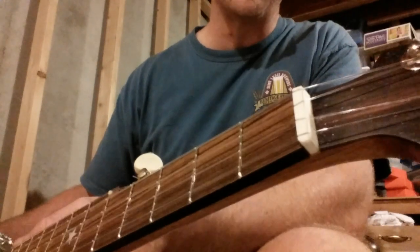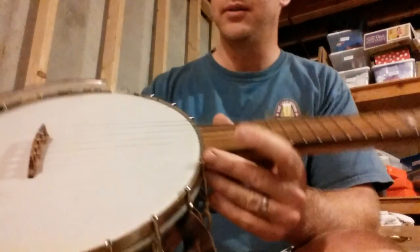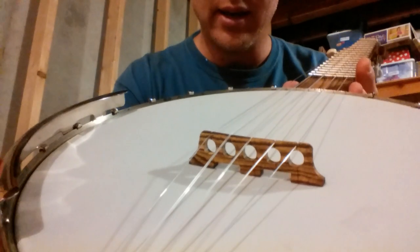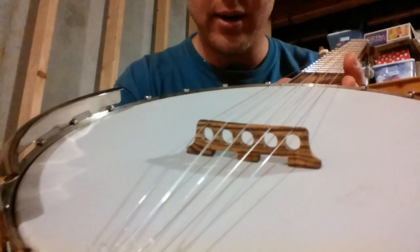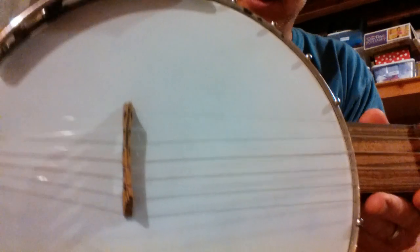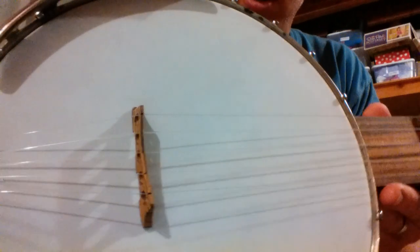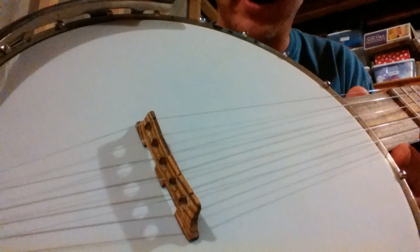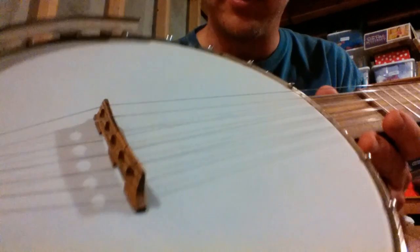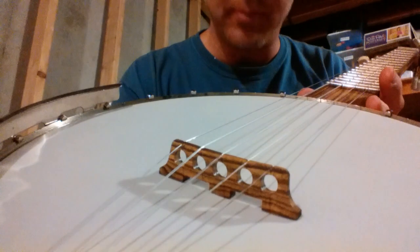I'm probably gonna recut the nut at some point and make a new one. The bridge is some leftover Bocote — I made it a little higher and used a drum sander to angle or sand a little bit of an arc into it to make it a compensated type bridge.